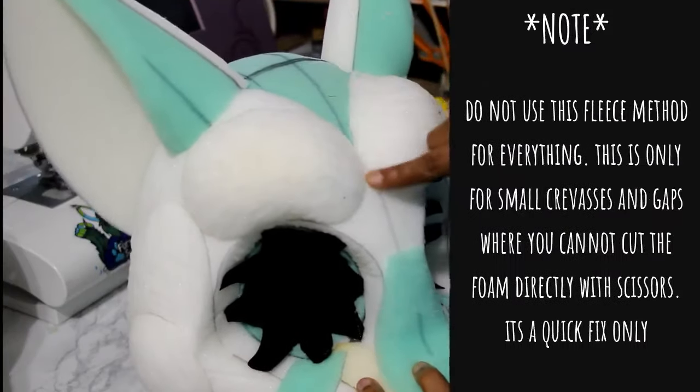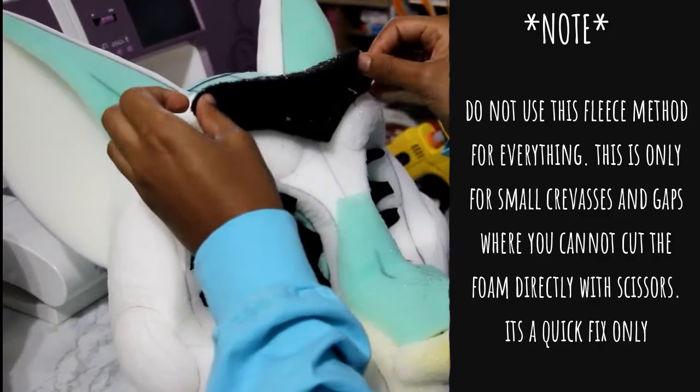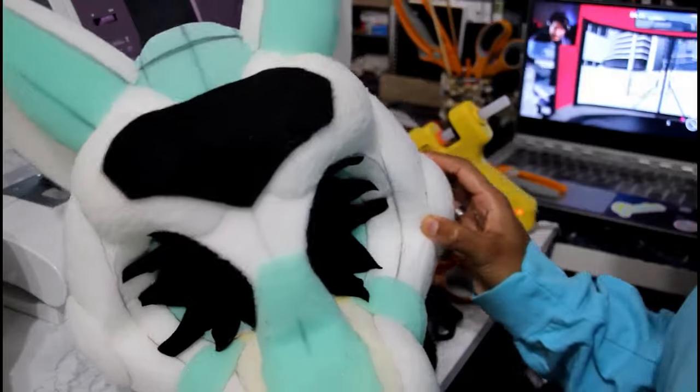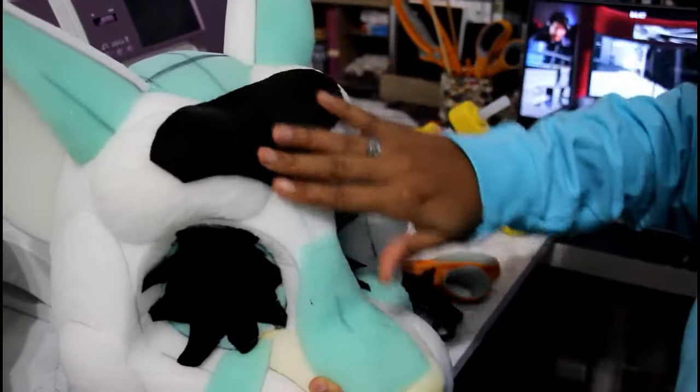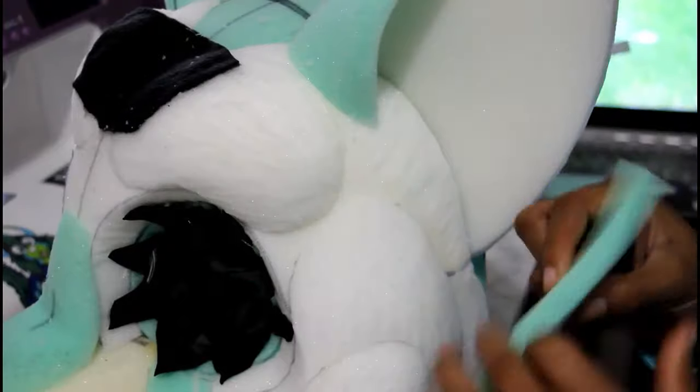For parts that you don't really want to use tiny pieces of foam, alternatively you can take a piece of fleece and line it over the parts to give it a smooth transition when taping it. And if not fleece, you can use a half-inch piece of foam and then cut it down to size.